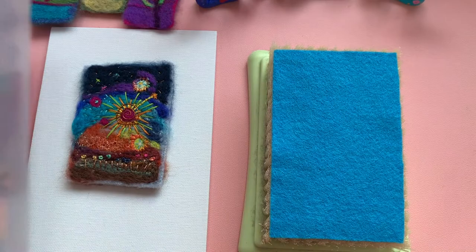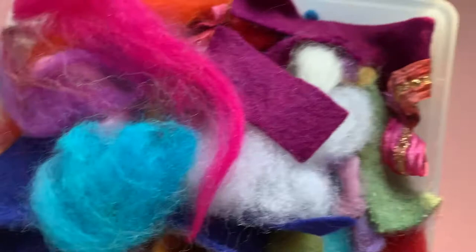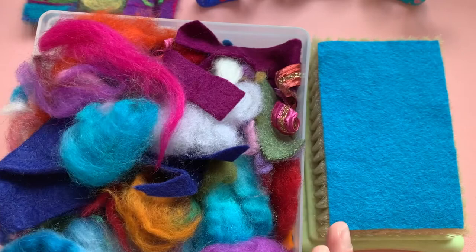So the first thing you're going to need obviously is some wool. This is my little wool scrap bag, so I'm just going to work from here in a minute. I keep all my bits of wool when I've been working on a project — I've got them in this box here, so I keep those on hand for most times.